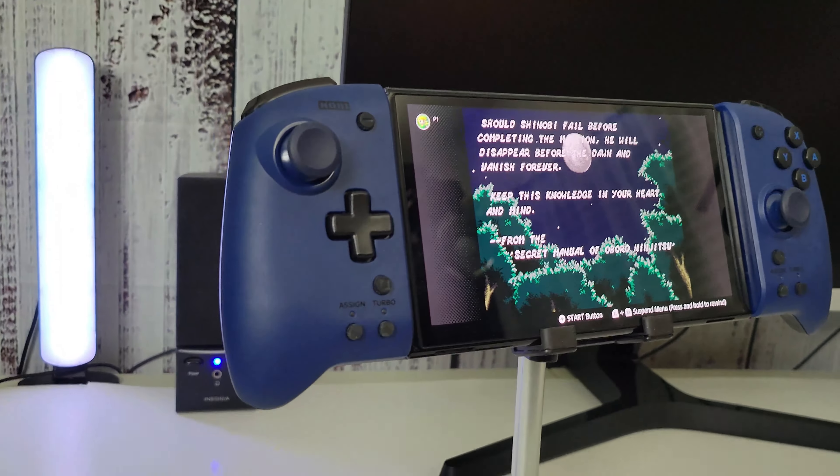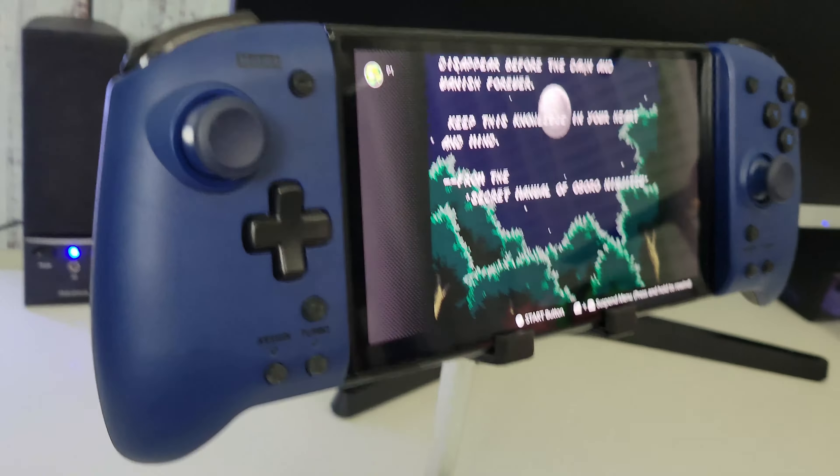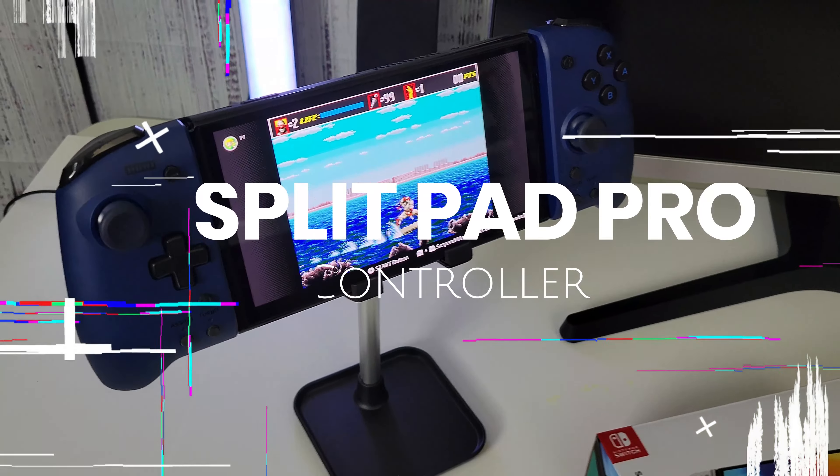When it comes to my Switch, I usually love playing handheld. When I play handheld, I do not use the Joy-Cons. When the kids play, they usually use the Joy-Cons, but me, I play with the Hori — or however you say it — I usually play with the pro controller, and I love my controller. It's awesome.